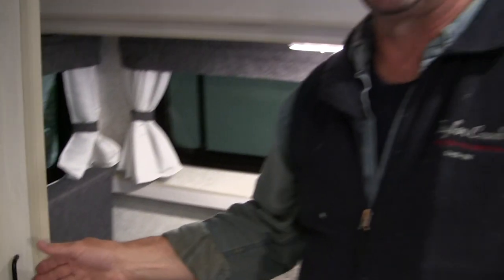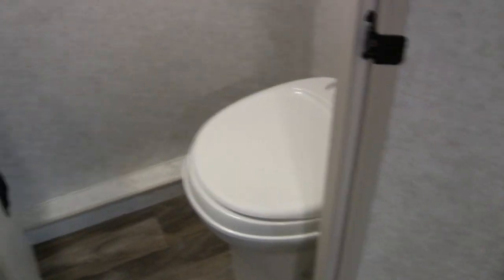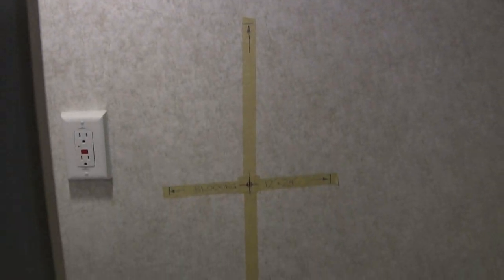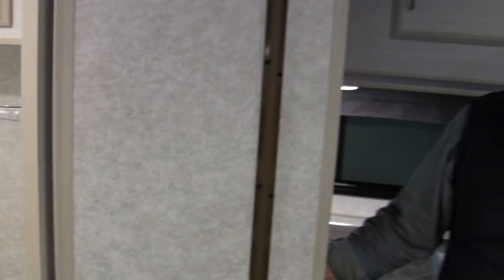For the bathroom configuration in this trailer, because it is only seven foot exterior or 84 inches, they've asked for no shower. So they've gone with just a built-in toilet with a vanity and medicine cabinet. On the wall we've got some markings — this is where, if they wanted a grab handle, they've asked us to put some blocking so they could add a grab handle later for mobility when using the bathroom.